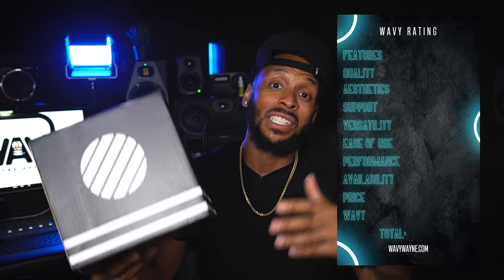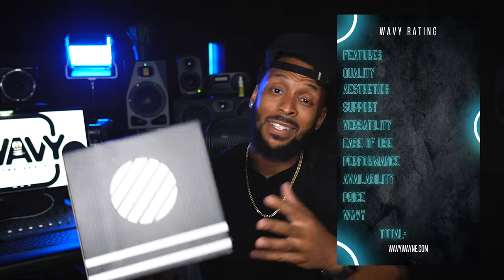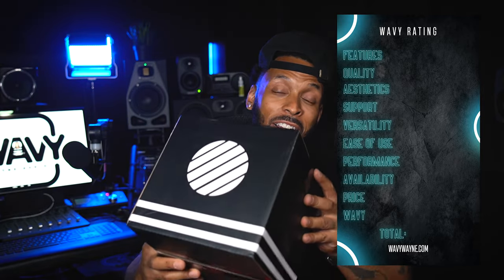I'm going to be rating this iconic Mars Comet in 10 different categories, including features, build quality, aesthetics, support, versatility, ease of use, performance, availability, the price, and of course the wavy factor. So first, let's get this thing unboxed and see what we got.